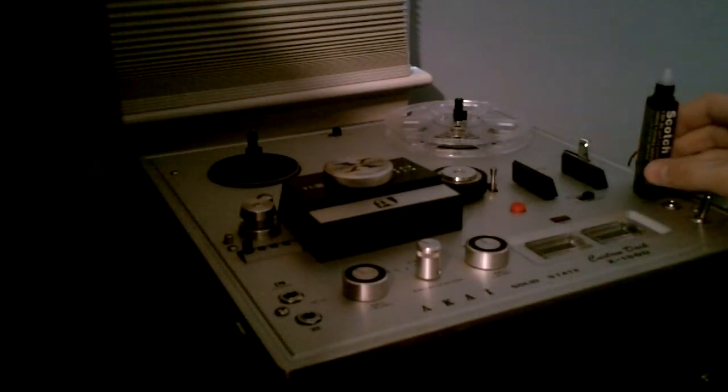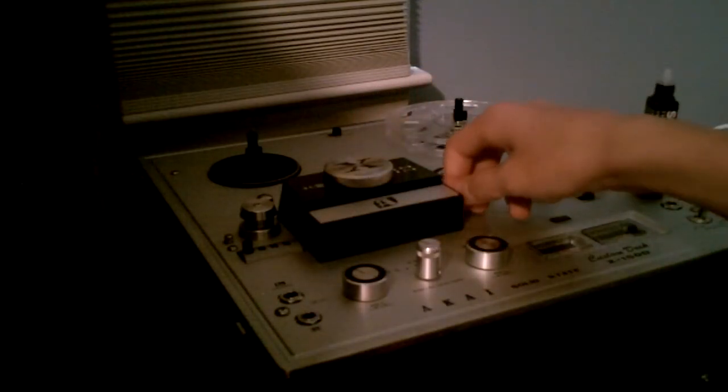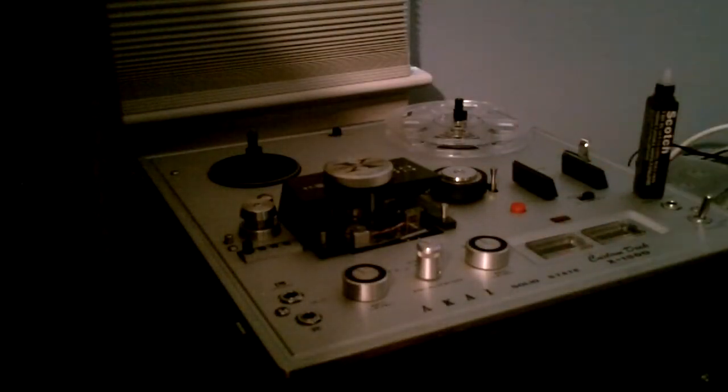So the first thing you want to do when you clean your heads is to take the head block off — this lower part right here. Mine you just have to unscrew this little screw on the side and lift it off. Now you can see the heads.